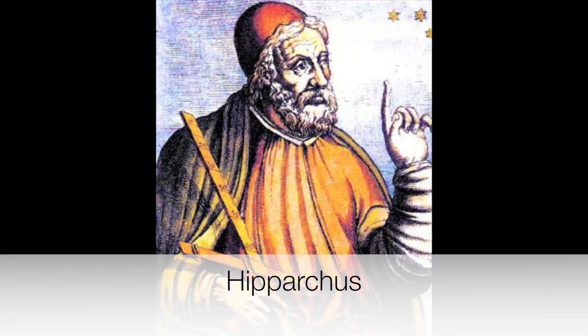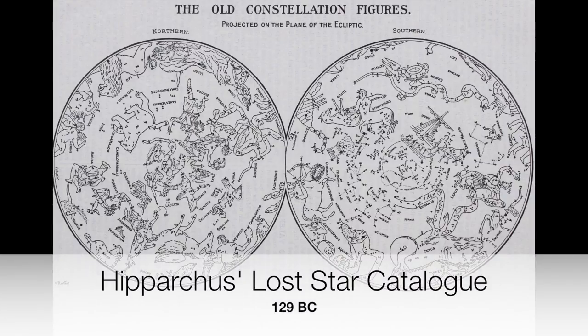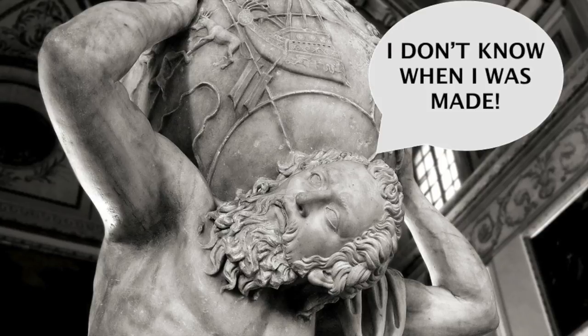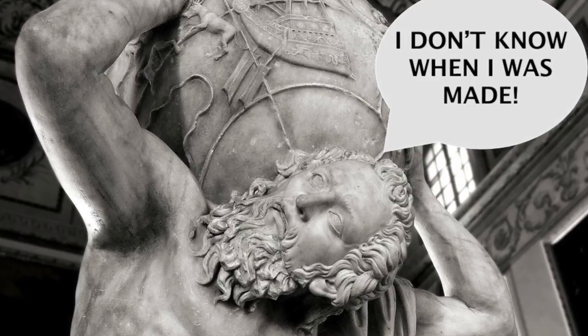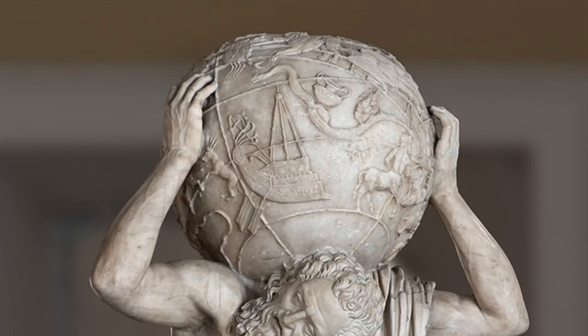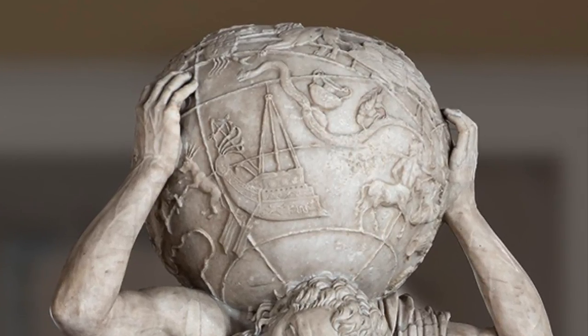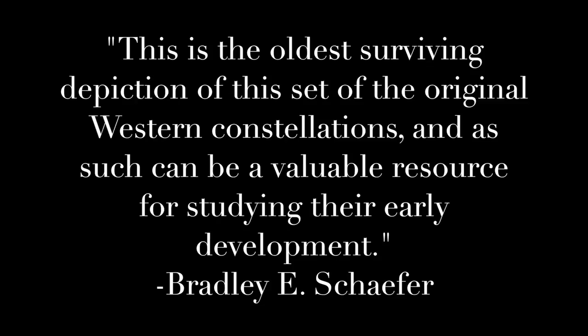Others have suggested that the Greek astronomer and mathematician Hipparchus in his Lost Star catalog was the inspiration of the sculpture. This raises the question of when the original Greek sculpture was actually made — 275 BC during the time of Eratosthenes, or 129 BC during the time of Hipparchus. Nevertheless, it still has extreme astronomical importance because it is the oldest surviving depiction of this set of the original Western constellations and can be a valuable resource for studying their early development, said Bradley E. Schaefer, a professor of astronomy and astrophysics at Louisiana State University.